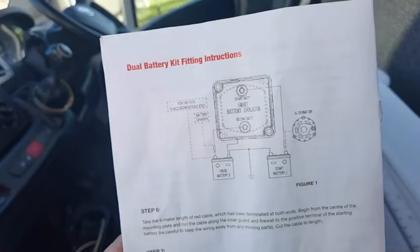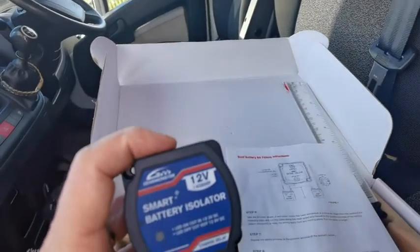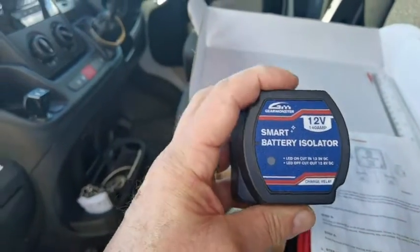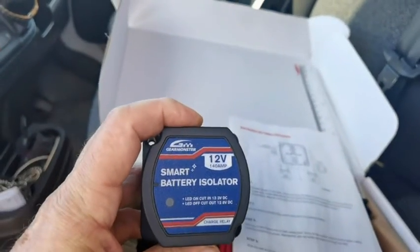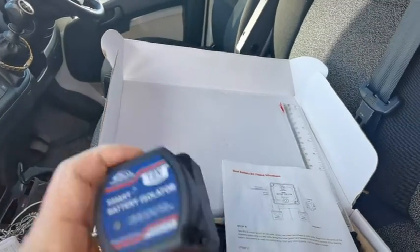So I'm going to start by winding up this — this is the smart battery isolator. The idea is to separate your mains battery and only use it to trickle charge the battery while the engine is running. That's the general idea.